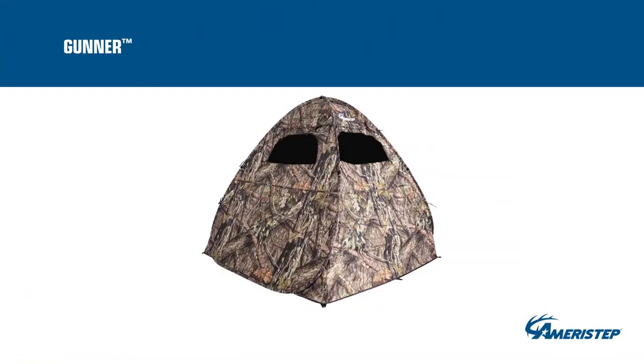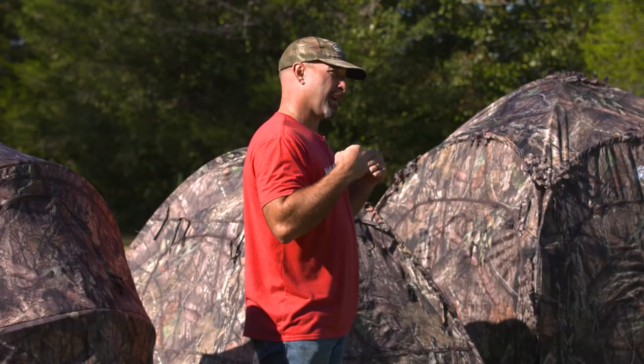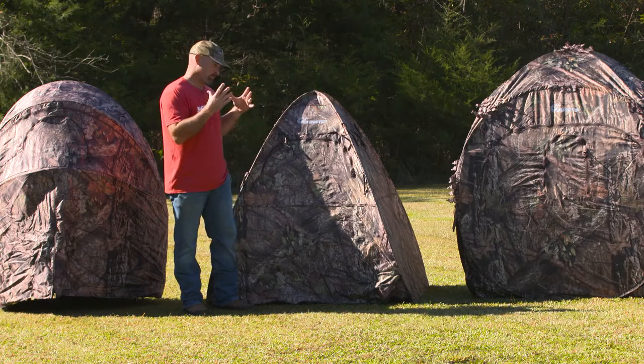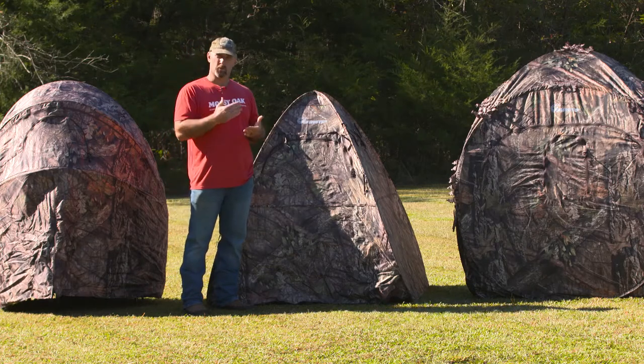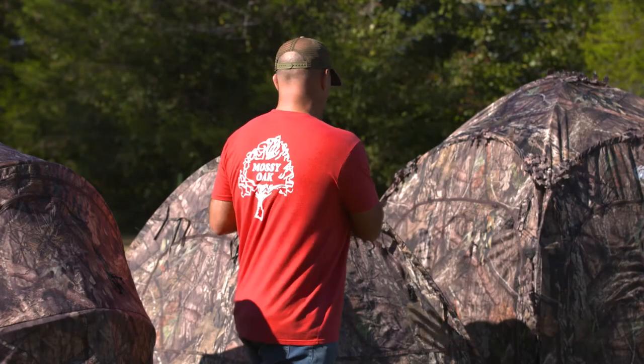This is perfect if you're a solo guy with long walks into your spot. When this thing's packed up in its backpack carrying case, it's only four and a half pounds. So when you get to where you're going, you can just pop it up really easy. It comes with stakes to stake it down.